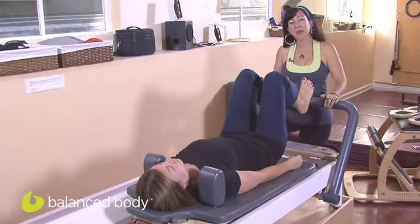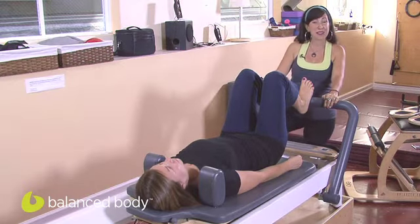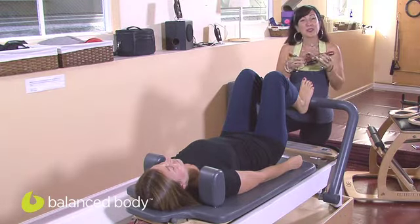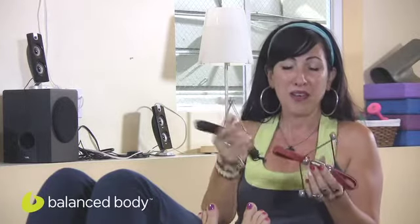Hello and welcome to our Balanced Body Podcast here at EHS Pilates in San Francisco. My name is Nancy Meyers and we have Michelle Moday assisting me in demonstrating how to incorporate your toe gizmo into your footwork on the Reformer. The toe gizmo comes in two different spring resistances: the black is a heavier resistance and the red is lighter. We're going to use the heavier resistance with footwork today with Michelle.